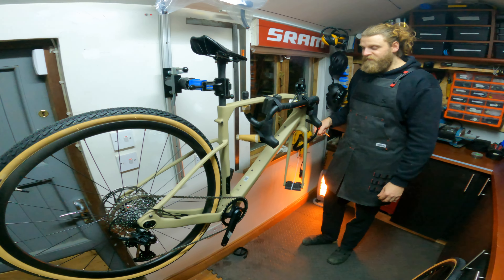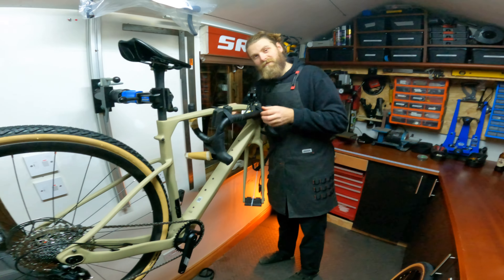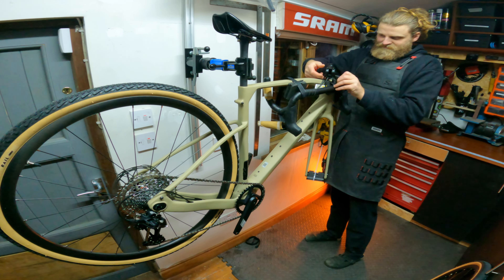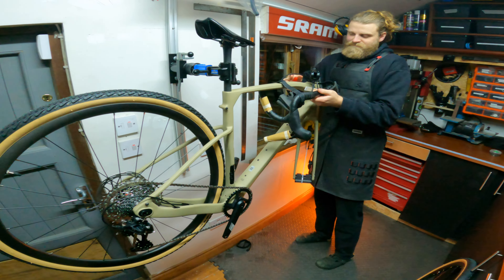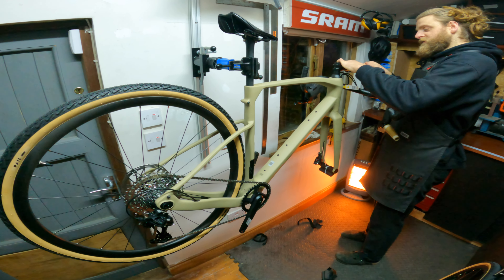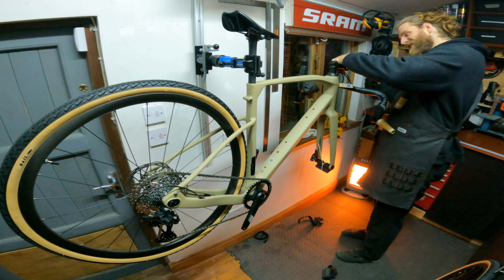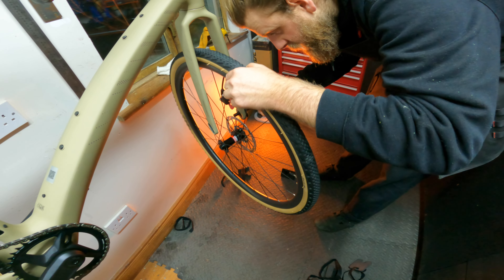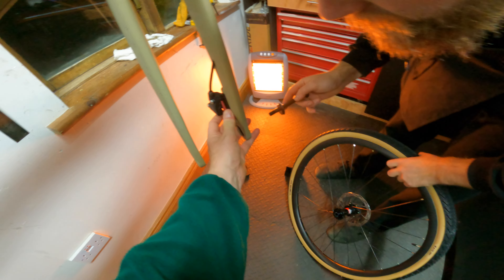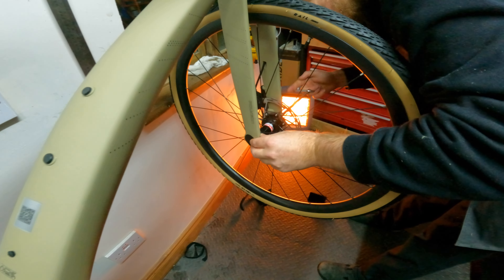I like this color. I might call this bike 'Dune' because I love that franchise and it's the color of sand, or you could call it 'Timothy' after Timothy Chalamet as a subtle hint to the fact that it's named after him.